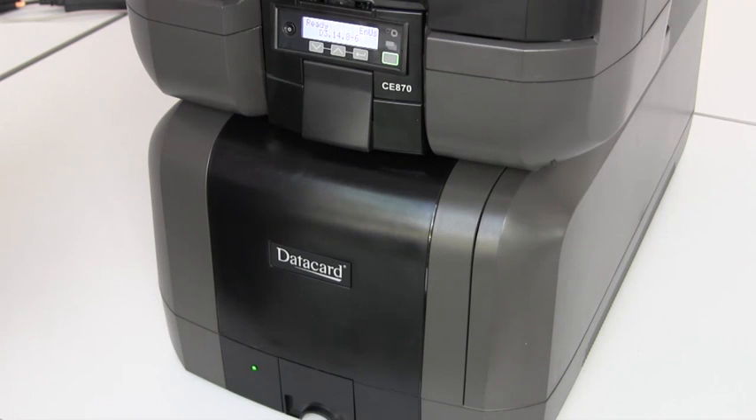In terms of cleaning, clearing jams, and replacing supplies on the top unit of the CE870, the structure and function of this top unit is identical to the CD820 single or multi hopper. Please refer to those training videos for more information.